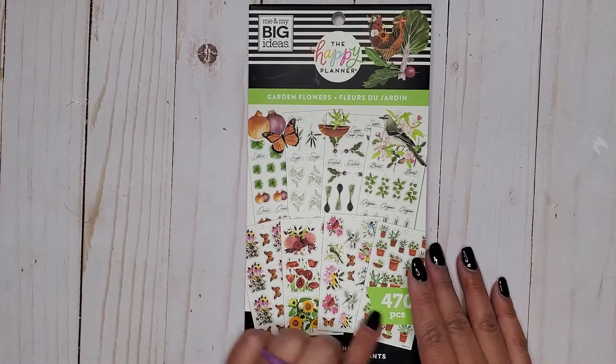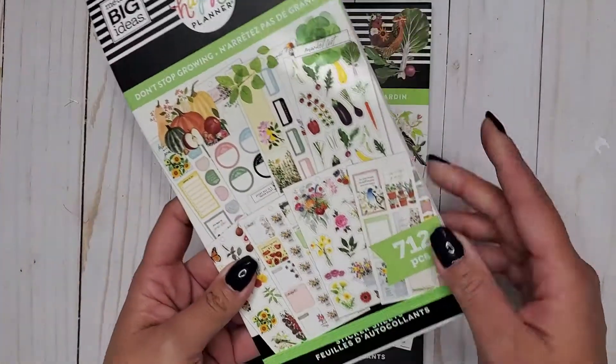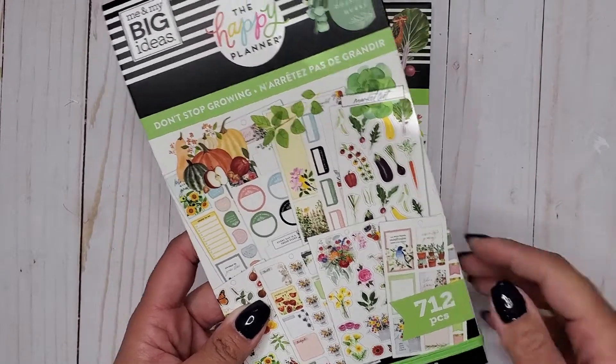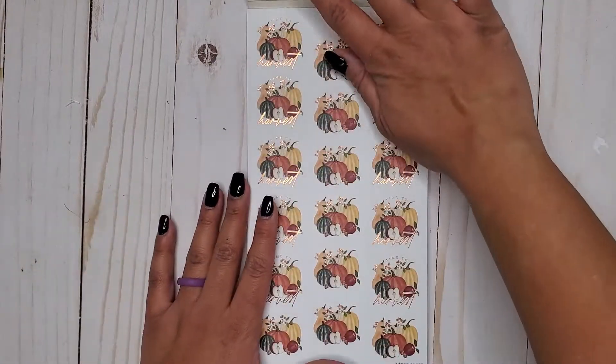I think this one looks like it's going to be more of a decorative kind of sticker book. Don't Stop Growing is more functional — it has a lot of boxes, full boxes, and checklists in it — but this one looks like it's going to be more of a decorative one. So I'm excited for this one.